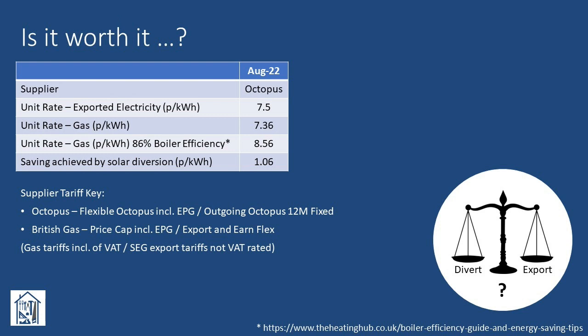Of course, this all only makes sense if the figures stack up. Does diverting your solar power to generate free hot water actually save you money, compared to just exporting your excess and using gas instead? Well, as far as I can see, it all depends on your tariffs. Our solar panels, inverter and battery were installed late July 2022, and having quickly seen the excess power we were exporting at the start of August, I went ahead and installed our cheap man's solar diverter. When comparing the SEG export tariff against our gas tariff, I've adjusted the figures to allow for less than 100% boiler efficiency. Whilst our condensing system boiler was A-rated when we had it installed, it's now 11 years old, and I've taken the view it's now probably more towards the bottom end of the B-rated range, at 86% efficient. As you can see from the table, whilst the figures were by no means overwhelming, we were at least seeing some positive cash benefit compared to exporting and using our gas-fired boiler.